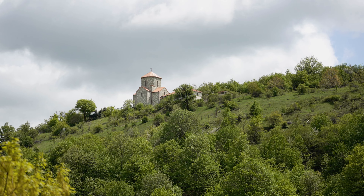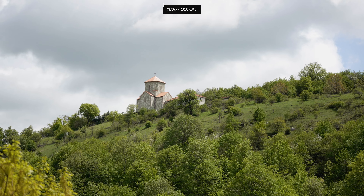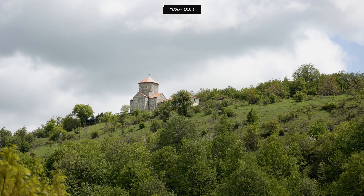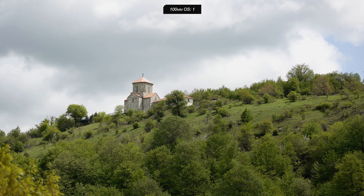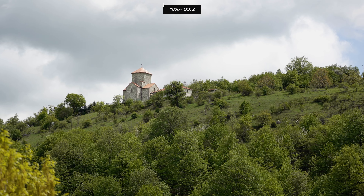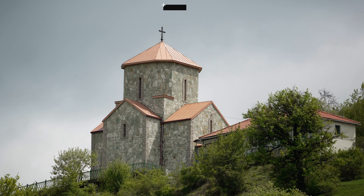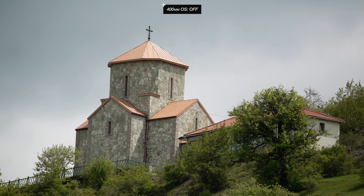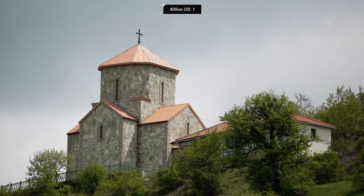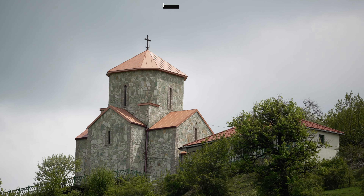Here are sample shots at different focal lengths: starting at 100mm with no image stabilization, then 100mm OS1, 100mm OS2, then 400mm with no image stabilization, 400mm OS1, and 400mm OS2.